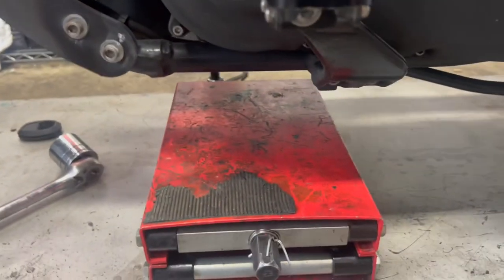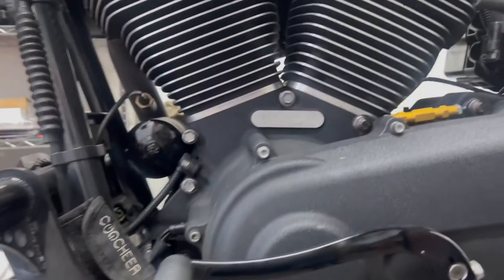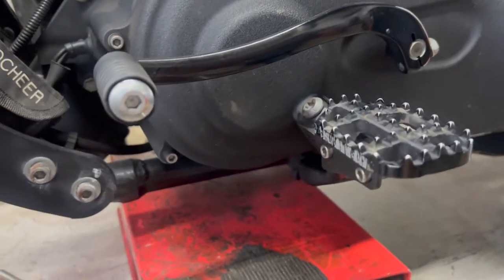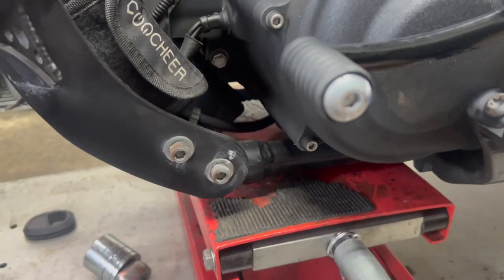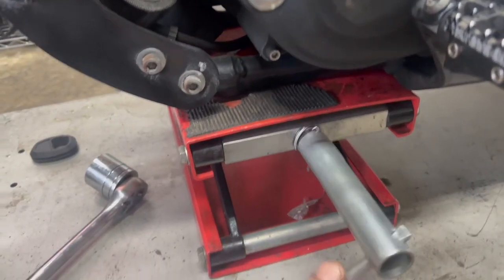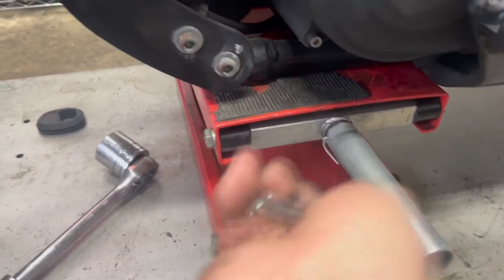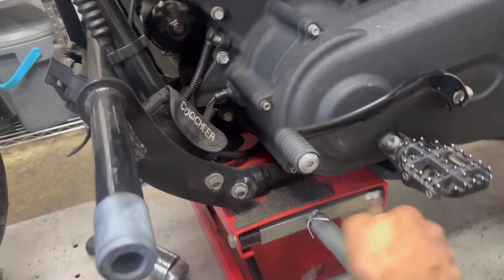One thing I forgot — we're going to lift up the bike a little bit to take some tension off the front forks, so that when we pull the clamp off it's not putting pressure on the lower tree. We're just going to use our little scissor lift right here — super handy, get them on Amazon, check the link below. We're not trying to lift the bike off the ground, just take a little bit of weight off the front.